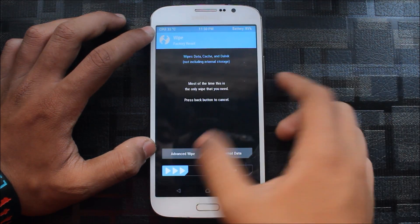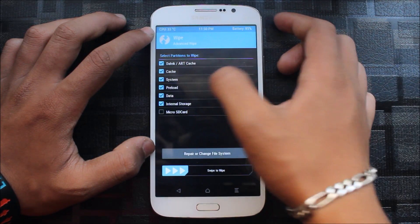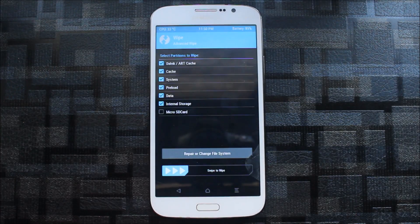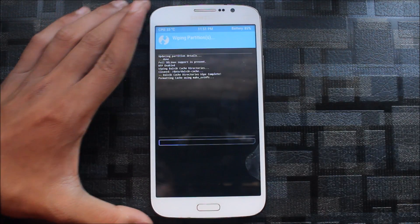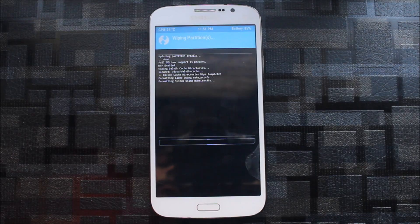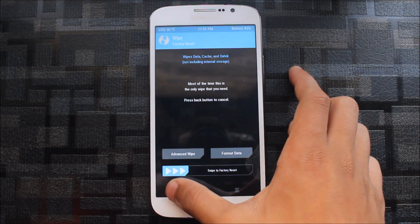Now I'll do advanced wipe — go to Dalvik cache, system, preload, data — and do a clean wipe. I do a clean wipe every time before installing a new ROM because it is safe and you get no issues regarding it. It will take only two or three seconds. Okay, everything is done. Now let's go to install.